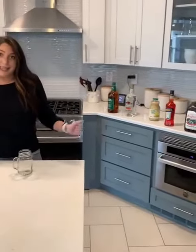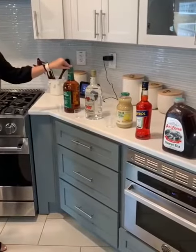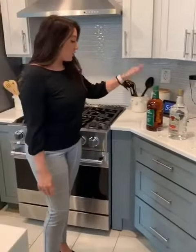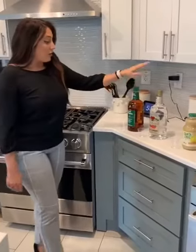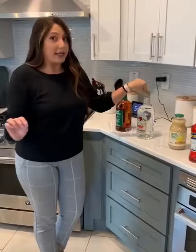Today we're going to be making a sweet tea peach bourbon drink. The ingredients we're going to be using are two ounces of bourbon — honestly you can use any bourbon you want; we're going to be using Evan Williams — and two ounces of either peach schnapps, or you can do peach preserves if you want to get super fancy.